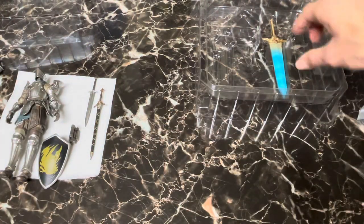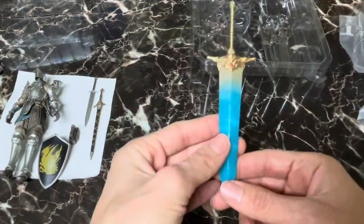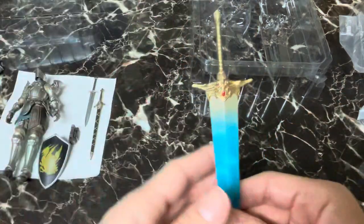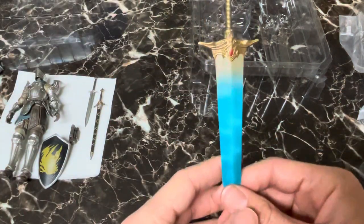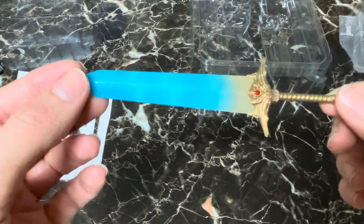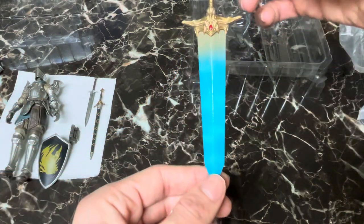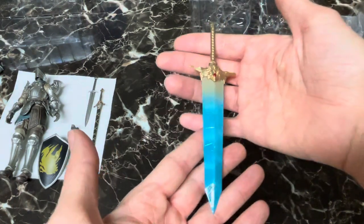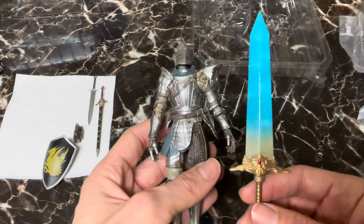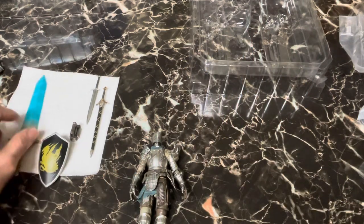Then we got the pièce de résistance — the icon of FromSoftware games, the logo if you will: the Great Moonlit Sword, which has appeared in so many great FromSoft games. This is kind of worth the price of admission right here. Whenever I play a FromSoft game, even if I don't need the weapon for my build, I make sure I get the Great Moonlit Sword — it's like a throughline throughout all the games, from Otogi: Myth of Demons to Enchanted Arms, Metal Wolf Chaos, Armored Core. There's always something called the Great Moonlit Sword and it usually looks just like this. For many people this is the King's Field sword — the FromSoftware sword. This is the Otogi sword for me.